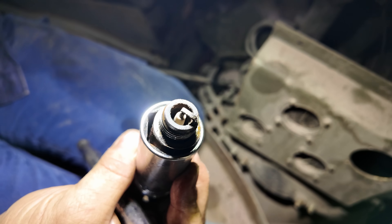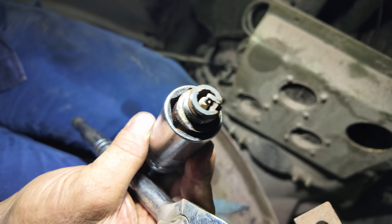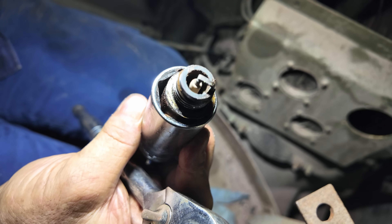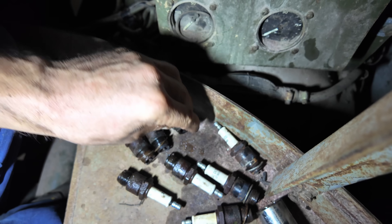The spark plugs are looking remarkably good in terms of colour from when it was last run - that's giving me some hope that the engine is in good condition. These are all the spark plugs we've taken out, all eight of them. So far, nothing terrible.